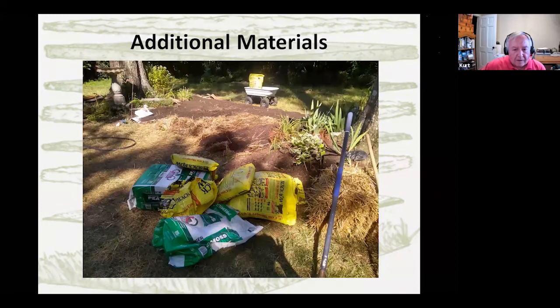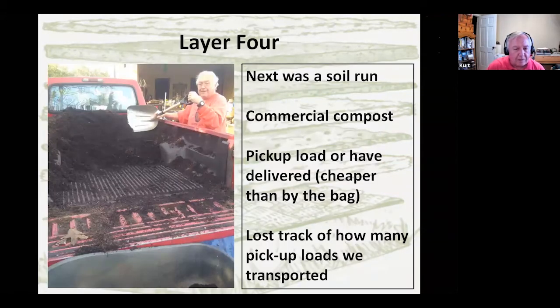For additional materials for soil enrichment, we've got a collection of manure bags and moss, and we're starting on the next level. Layer four is going to be compost. Since we needed a fairly sizable amount, we decided to get it by the pickup load — it's a lot cheaper, about half the cost, and you don't have to drag bags. If you don't have a pickup truck, find a friend who has one. People with pickup trucks always have friends. You can also have it delivered if you need around five cubic yards or so. Since this was a gradual process, we did one pickup load at a time.